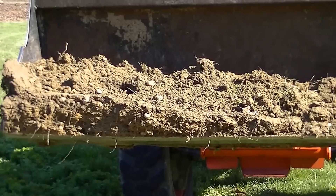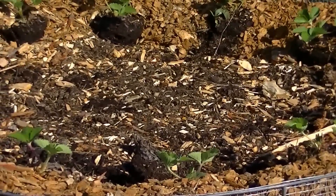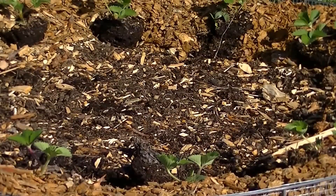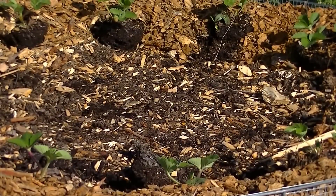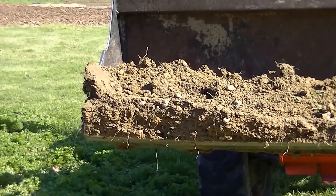Clay is filled with minerals. The problem is the plant cannot get to it because it needs mycorrhizal fungi to bring the nutrients from that clay to the plant after breaking it down. I'm just going to add an inch at a time, put it into the bed, mix it in with the leaf mold that we have there, then go back and add another inch and just repeat the process until it's full.